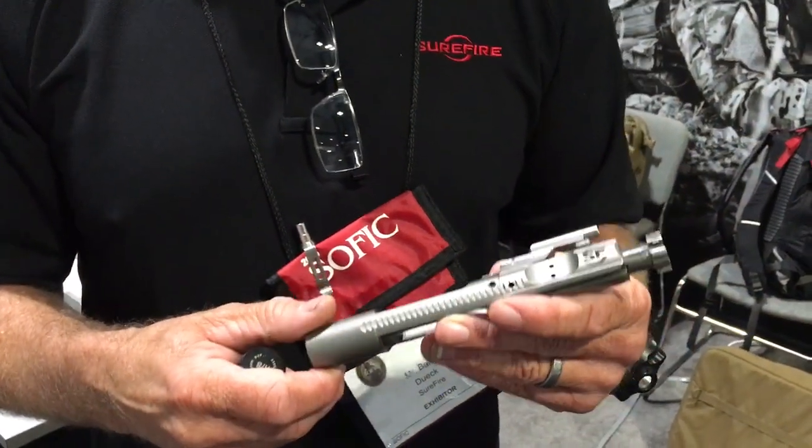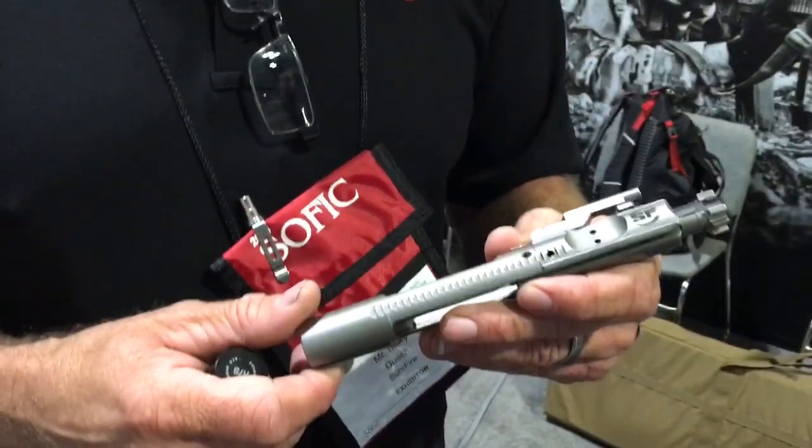All right, you're watching defensereview.com. We're back with Barry Duke of Surefire, and he's going to show us this new Surefire Bolt Carrier Group, BCG. And this is called exactly?